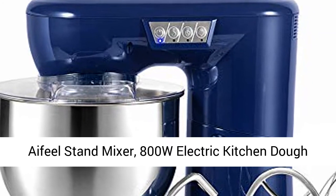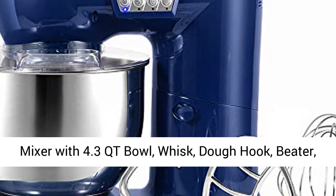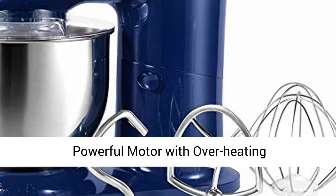Aifeel Stand Mixer — 800W Electric Kitchen Dough Mixer with 4.3 QT Bowl, Whisk, Dough Hook, Beater, Splash Guard, LED Function Keys, in Retro Blue.